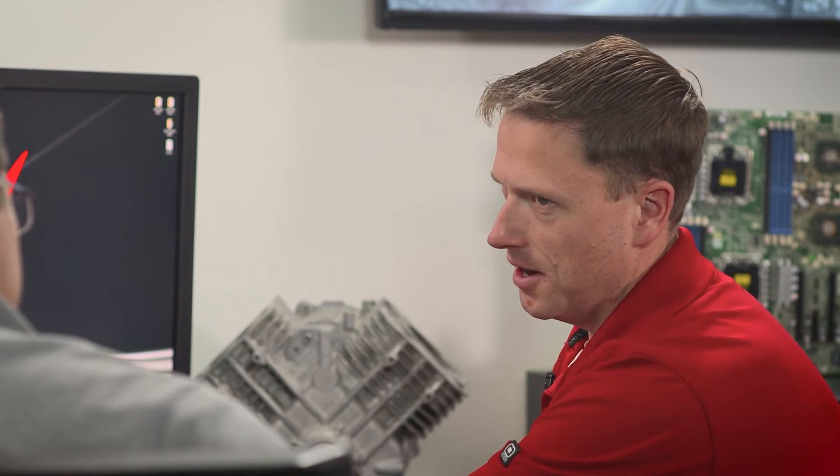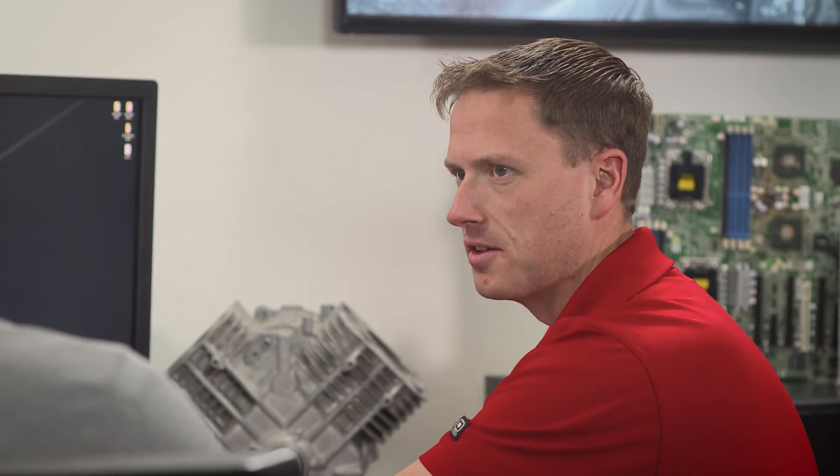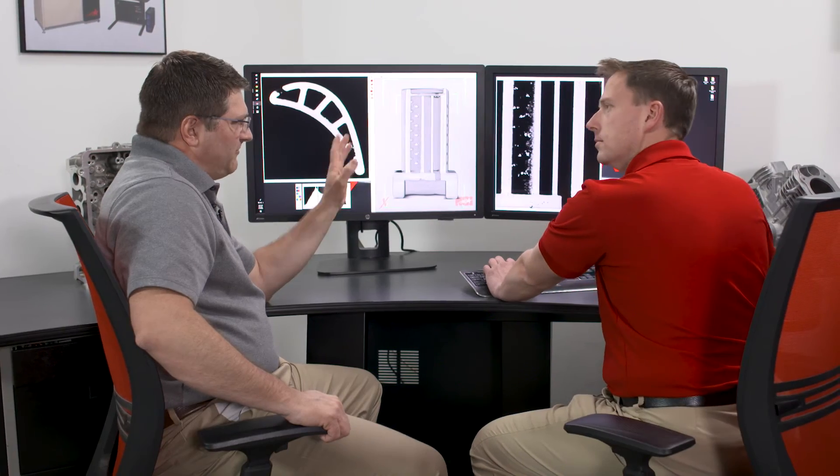Now earlier you had mentioned something about dimensions — can you explain further? One of the cool things we can do with our scan data is a CAD comparison, where we compare the scan data to CAD, or computer-aided design, so you can see the actual shape and size it's supposed to be. Can you do a batch inspection of 3D printed parts? Oh yeah — biggest issue is going to be the size of the part.